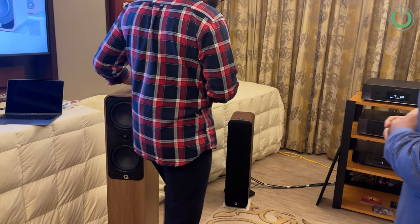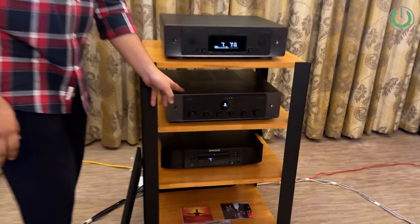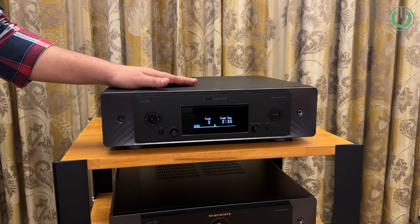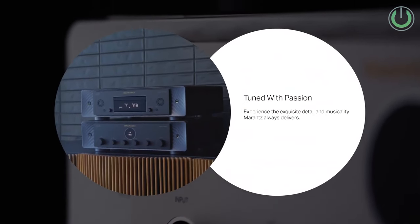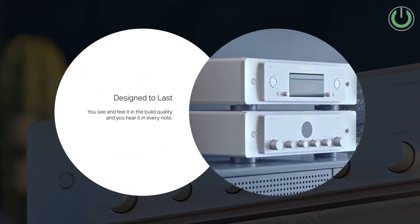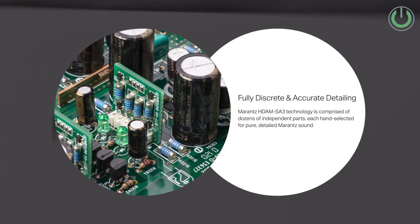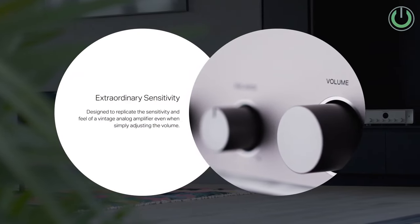This tower speaker is paired with the Marantz Model 30 amplifier. The source is the Marantz SACD 30N, which is a Super Audio CD player with networking capability. For the active M40 speakers, we have connected the Marantz ND8006 network CD player — so you can run it via AirPlay or play a physical CD as well.